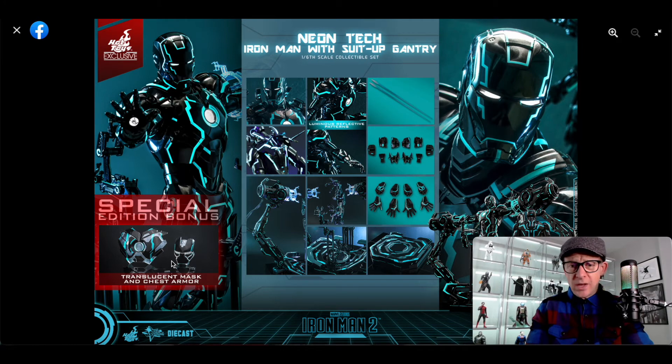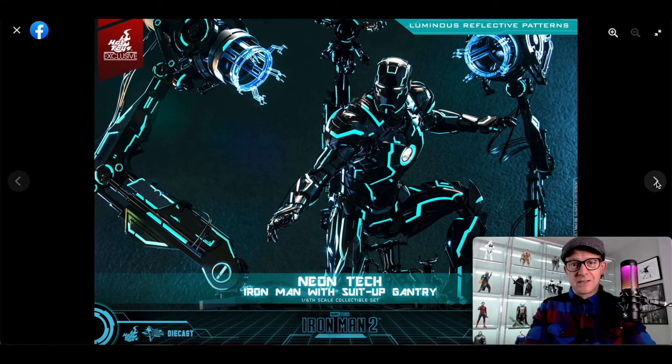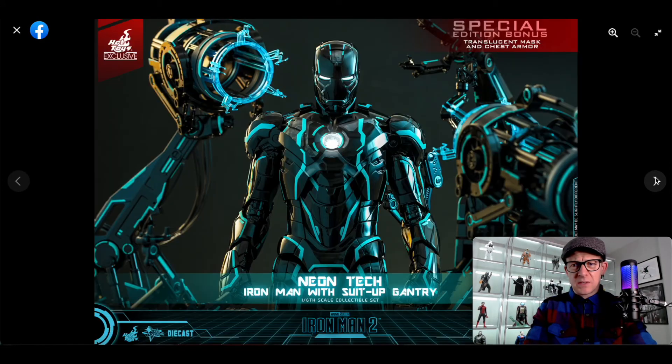I know the argument that Iron Man is their cash cow and it's massive in Asia and he still sells — they're not making it for the standard western collector. From what I hear, he still sells very well in Asia, hence the amount of 2.0s, 3.0s, 4.0s and reissues. Like this disco Iron Man here — I find it really hard to say good things about this, in the same way I find it hard to say good things about that listerine Iron Man, the Mark 85.